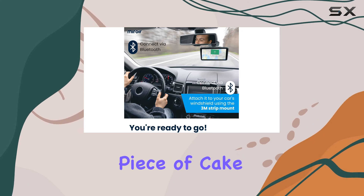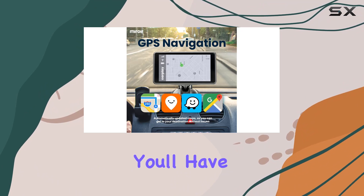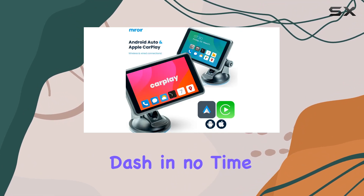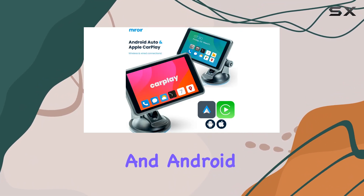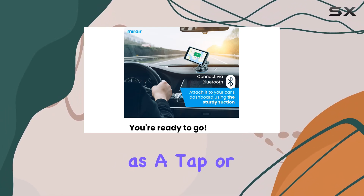Installation? Piece of cake. Whether you prefer the included suction cup or the 3M strip, you'll have your DripPlay mounted on the dash in no time. And with CarPlay and Android Auto compatibility, accessing your favorite apps is as simple as a tap or a voice command.